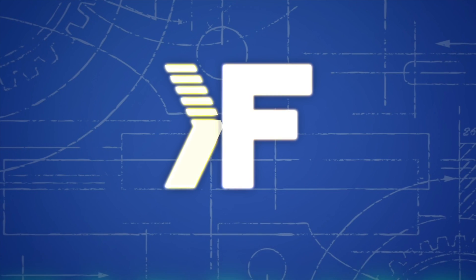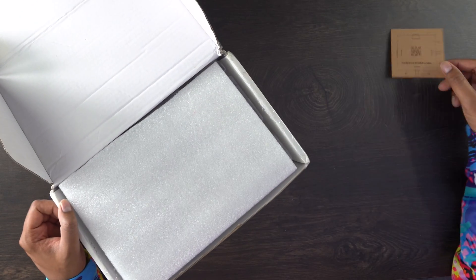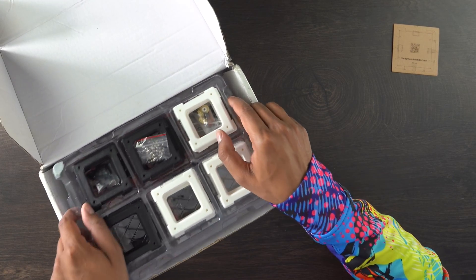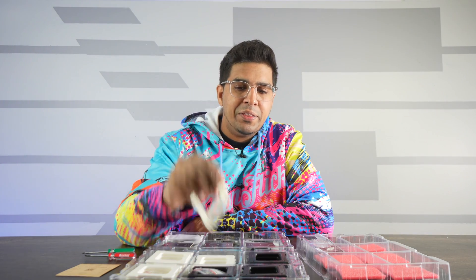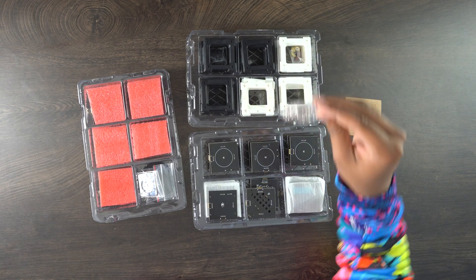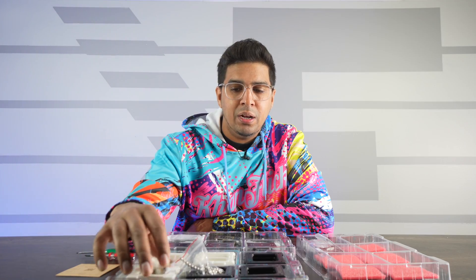This here is the packaging — nothing too complicated. Being a prototype, I'm assuming the final will look a little different. Inside we have a little card that says 'the right way to install IO Cube,' showcasing how to build it. We have all these different panels, and these here are essentially our different modules. These 3D printed casing pieces have little slots for the magnetic balls, which allow them to adhere to each other.